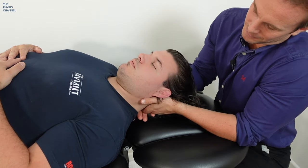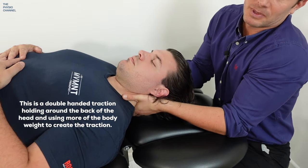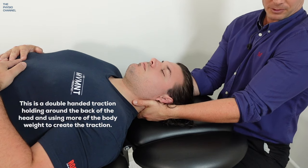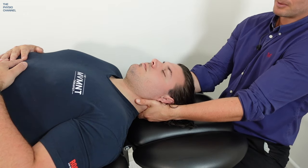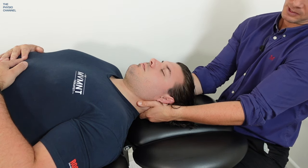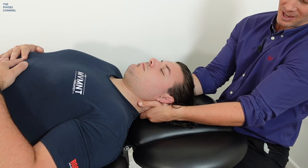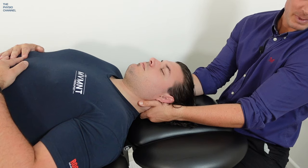Another technique is to simply grab around the back of the neck, getting as much contact with the skin as you can, and then using a bit more body weight — typically if you're standing or sitting down you lean back and pull through your arms — and this will impart some gentle traction using the back of the neck as your contact point. However, it does leave the chin free, so it's hard to get enough grip in order to create a decent amount of traction.